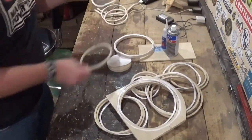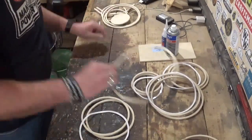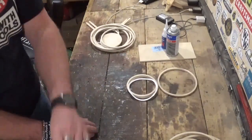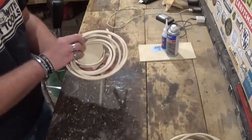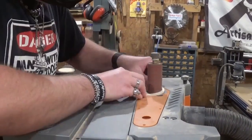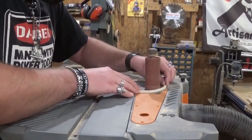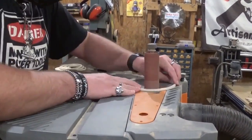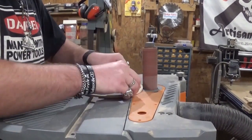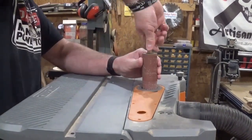I'll lay the parts for each bowl in separate piles, then take the one we're finishing in this video over to the spindle sander to flush sand where we drilled all the pilot holes and touch up any imperfections. I moved the belt and spindle sander over to the table saw so I could hook it to the shop vac. These rings are very fragile — you have to be careful and use a light touch — essentially just sanding away where we drilled the pilot holes.